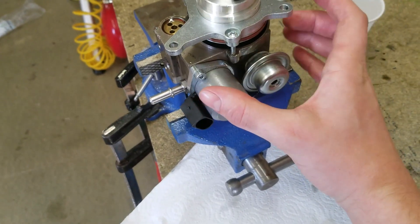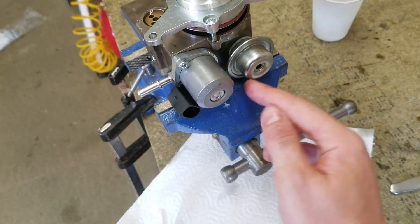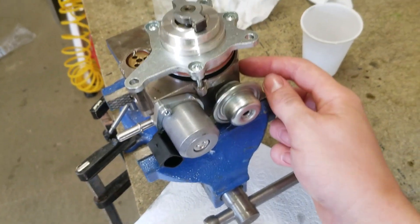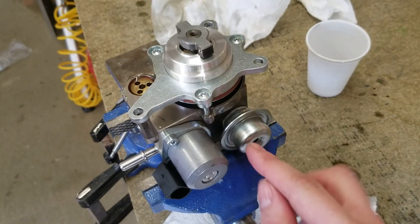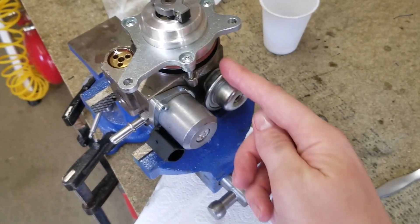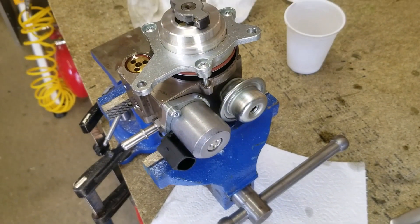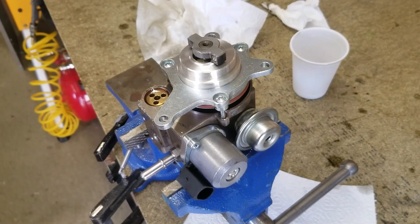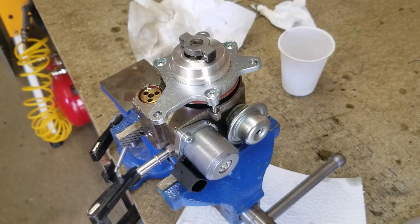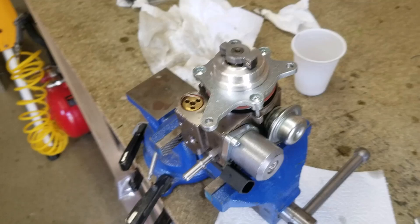Obviously, the more oil that's inside, the more compressed that spring will be and the diaphragm will be nearer this end. If you lose oil, the diaphragm will be pressed down more by the spring, so you'll have a larger depth. I've got a pump that doesn't work and it's got a depth of about 24 millimetres. There is a document from Mini saying it shouldn't be more than 26, but people have reported failures before that. However, it's not the only way it can fail.